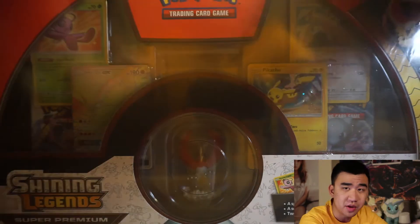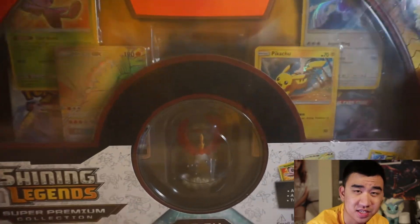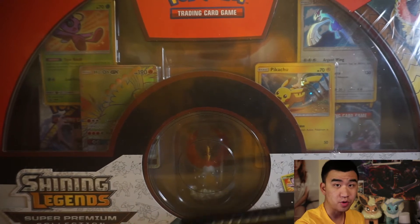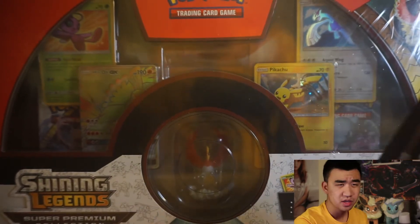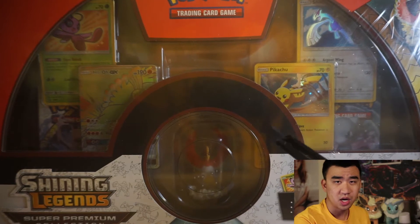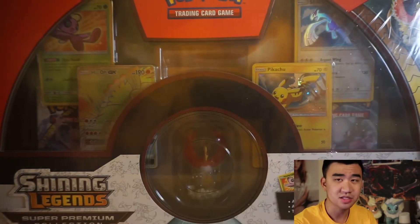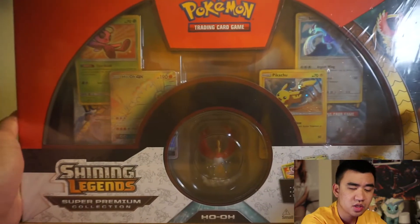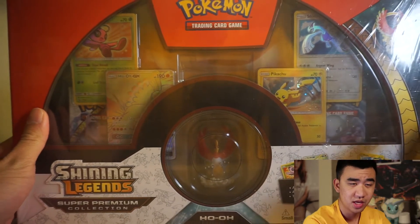Today we have the pleasure of opening up this Pokemon Shining Legends Super Premium Collection Box. This thing is huge. I really, really love Pokemon — anything Pokemon related, including Pokemon cards. I actually have about all of the Pokemon games now, and I'm going to purchase the virtual consoles of Gold, Silver, Red and Blue. I have all the Pokemon manuals. I decided to pick up this box featuring Ho-Oh. You get a little figurine here, which is really cool.